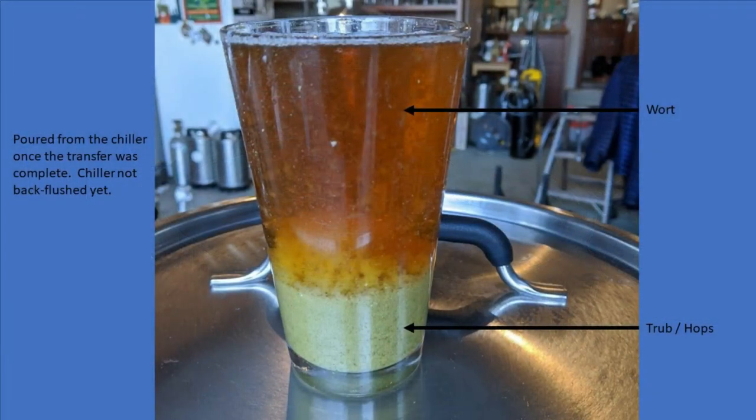I think those intro photos really say it all. The plate chiller is a wonderful tool to have, but you really have to make sure it's clean. So let's get into the video and take a look to see how I do it.